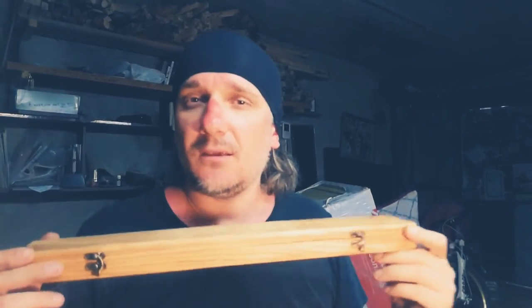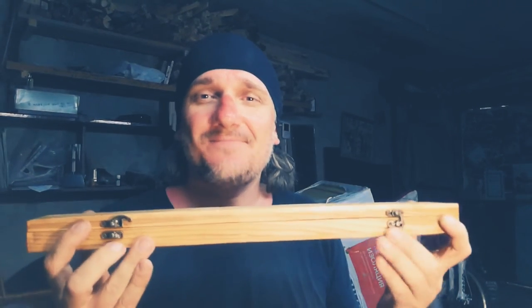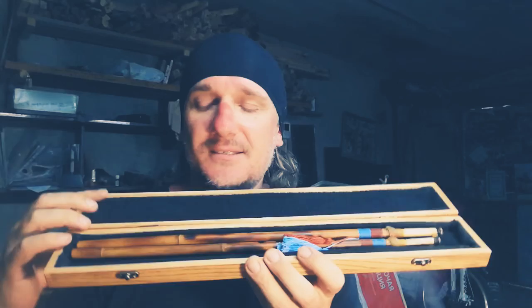Hi, Alan! My name is Anton. Let me introduce to you your instrument, your Aulas Agora in E, inside of this wooden case. Open it.